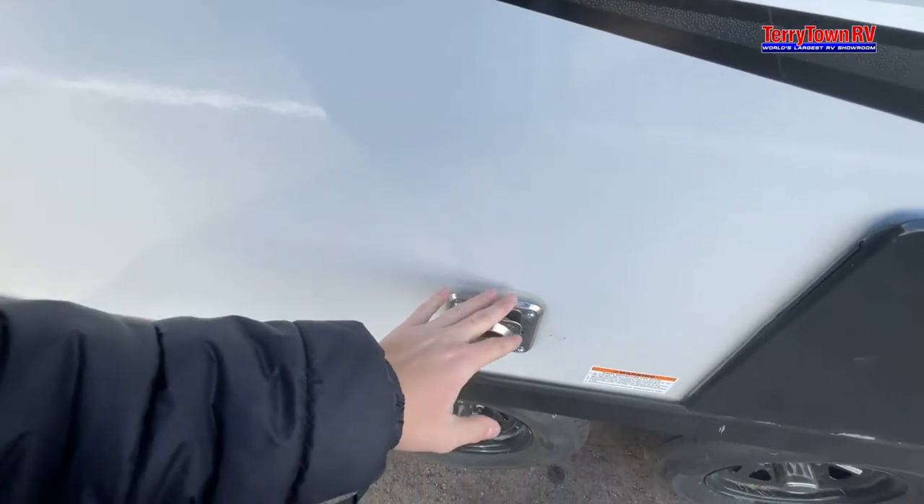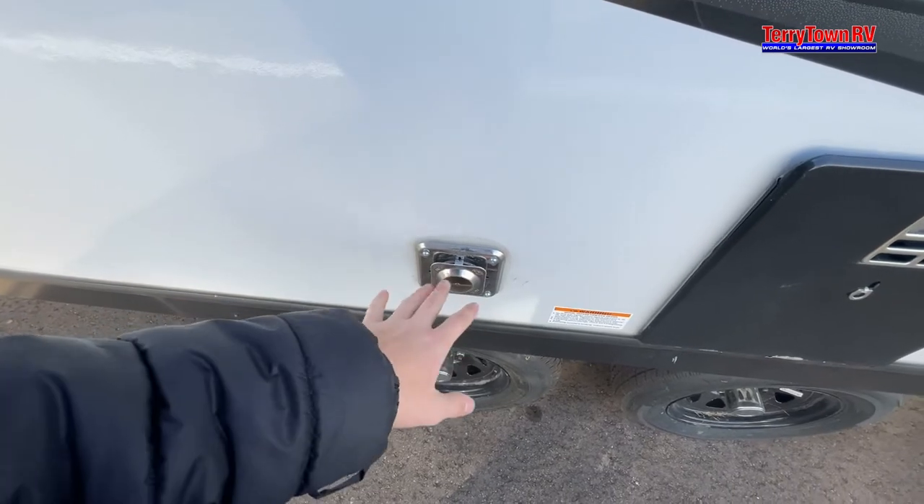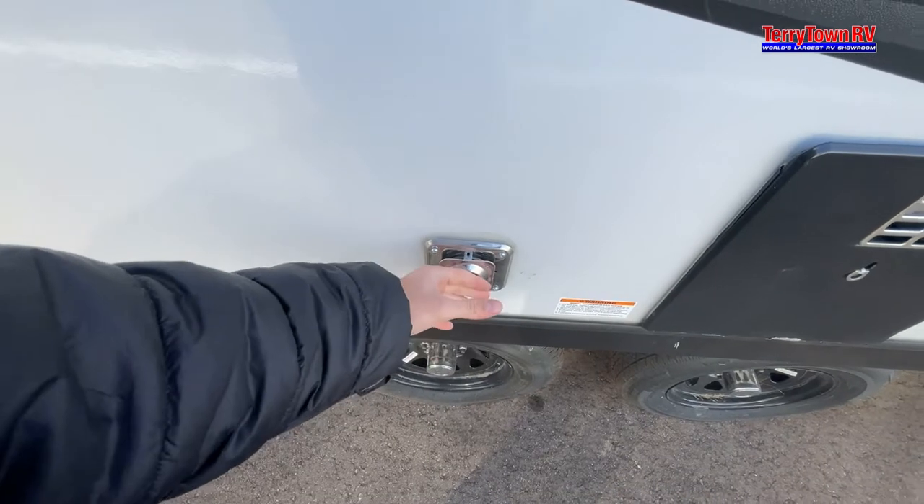This is your furnace exhaust, so this does get very hot. I recommend that if there are any little kids in the area or someone who may not know, just let them know — do not touch this because it will burn them.